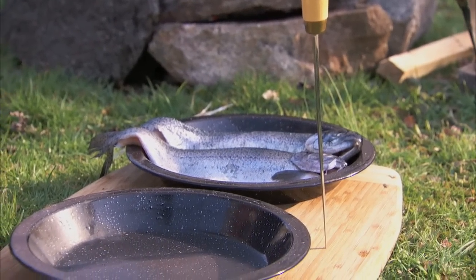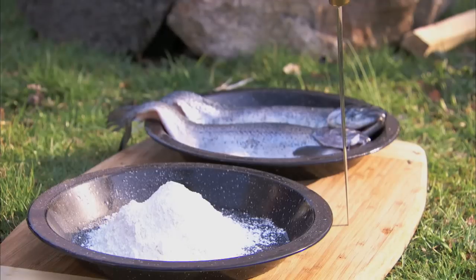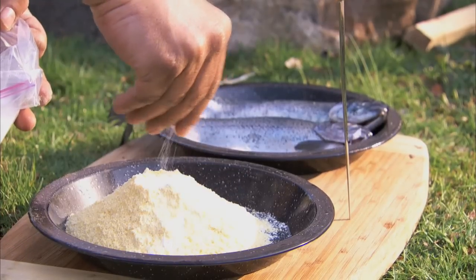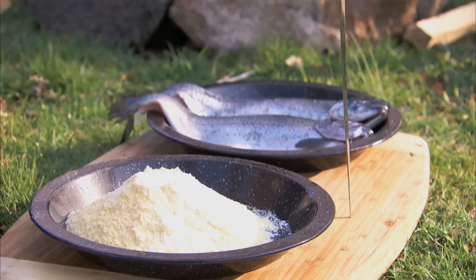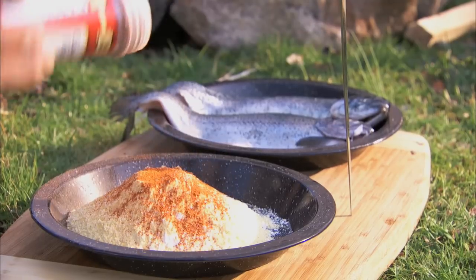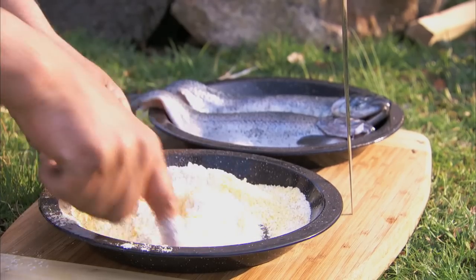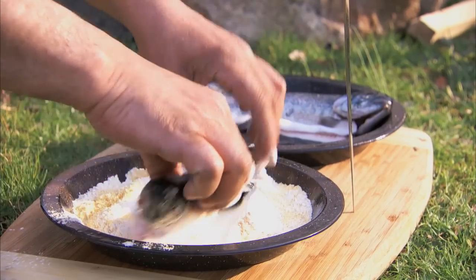First, in a shallow dish, combine half a cup of flour, half a cup of cornmeal, one teaspoon of salt, and one teaspoon of cayenne pepper, and mix. Dredge the trout in the flour mixture and set aside.